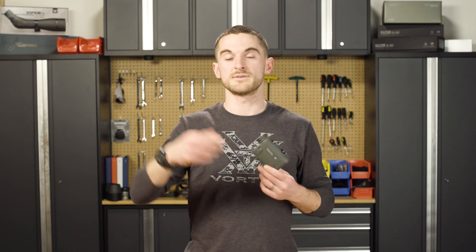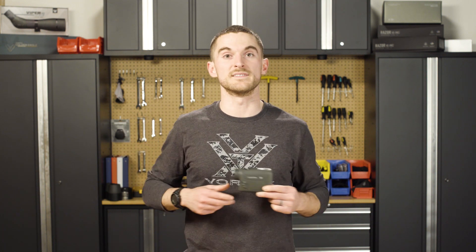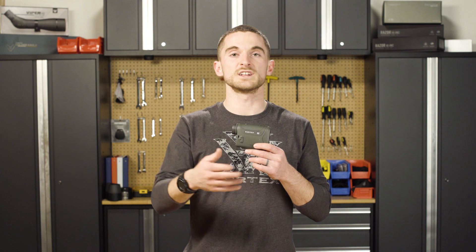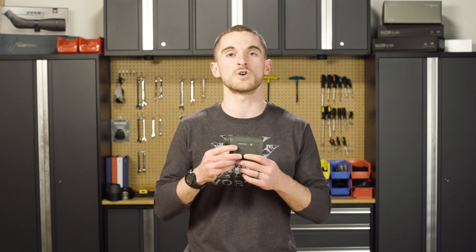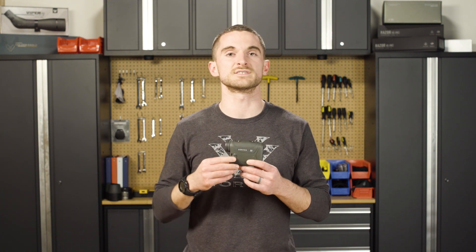A couple of guys I work with in the tech support area even keep them in their armpits — it's really warm in there. When you go to use the rangefinder, try to use it quickly and efficiently so you can get right back into your jacket, a pocket, or somewhere warm, maybe even next to a hand warmer, so the battery isn't exposed to the cold nearly as long.